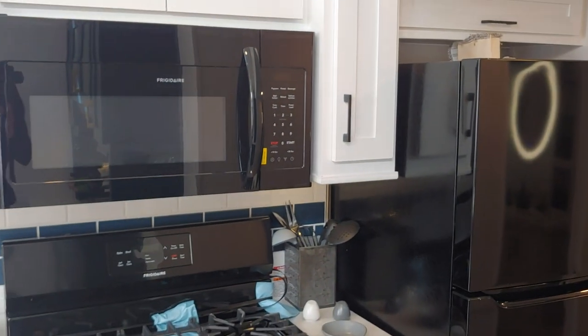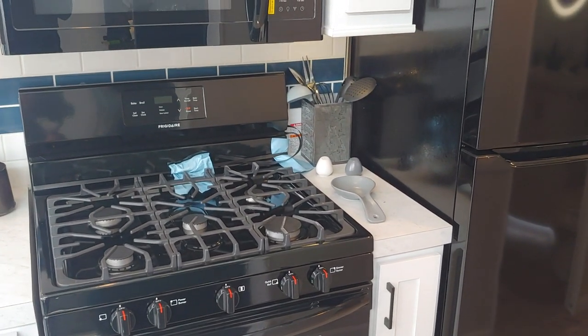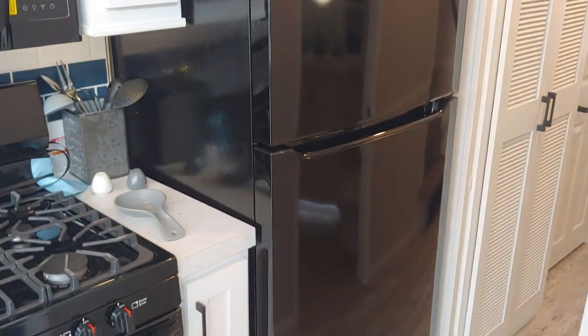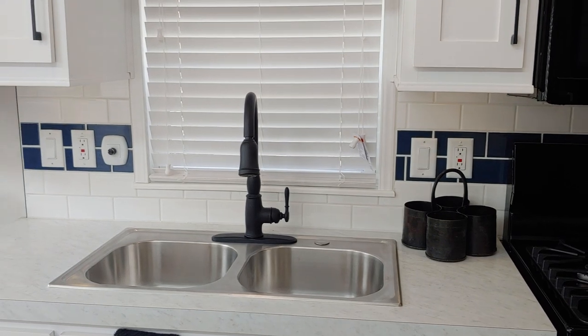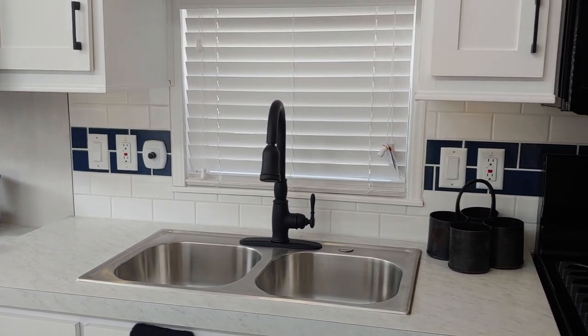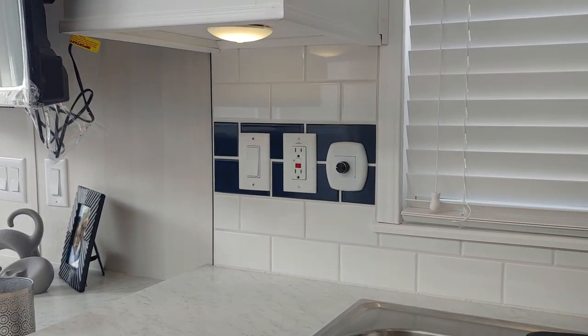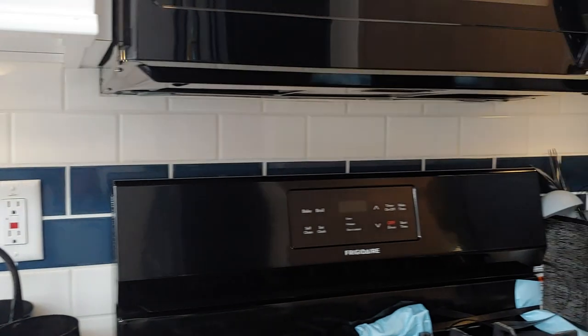It comes standard with all the appliances: the microwave, the range, the fridge — you can upgrade to stainless steel as an option. We also did the tile backsplash with white tile and a blue accent band in the center. All the kitchen cabinetry also has lighting underneath it, and you'll see the dimmer switch that operates that under-cabinet lighting as well.